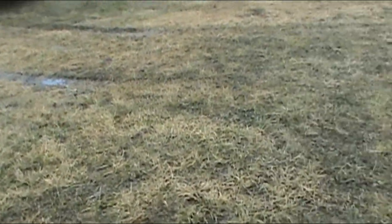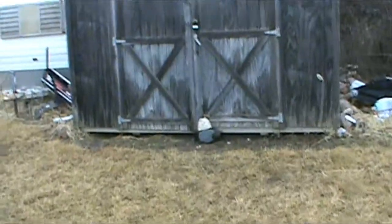I don't know if you can see the water puddles — this water's standing. Here's my project shed.